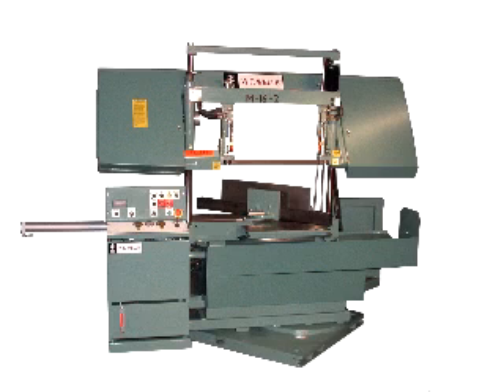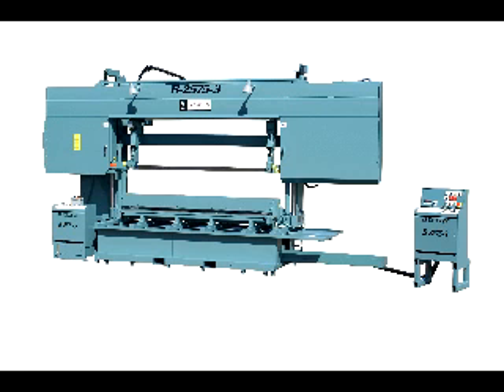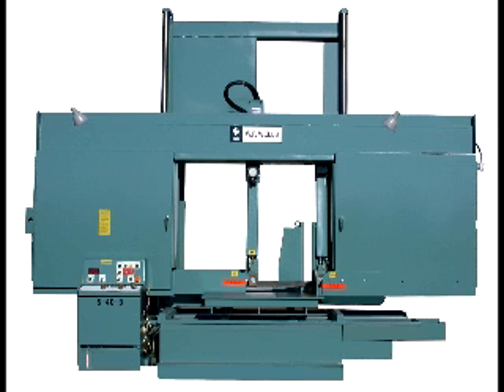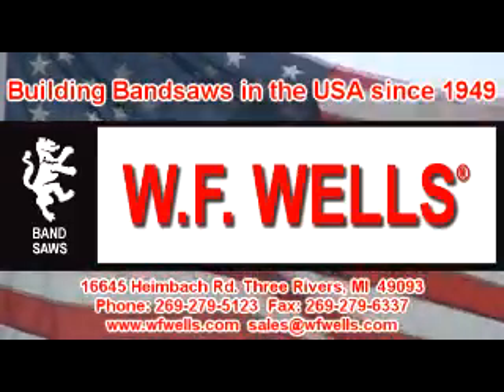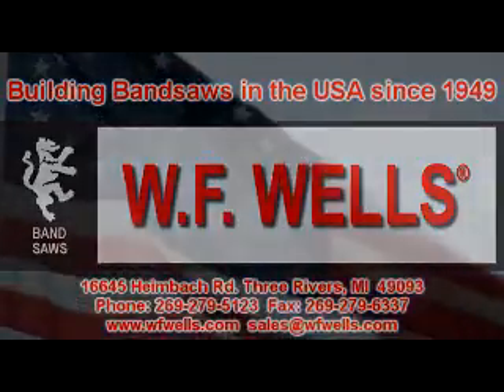We are a progressive company with the experience and ability to meet the challenges of your individual bandsawing requirements. If there's a need for a special option, we can quote, design, and build it. To better serve our customers, we have made a commitment to stock our standard line of machines as well as parts for all models dating as far back as 1949. If you need a bandsaw now, we have it in stock.